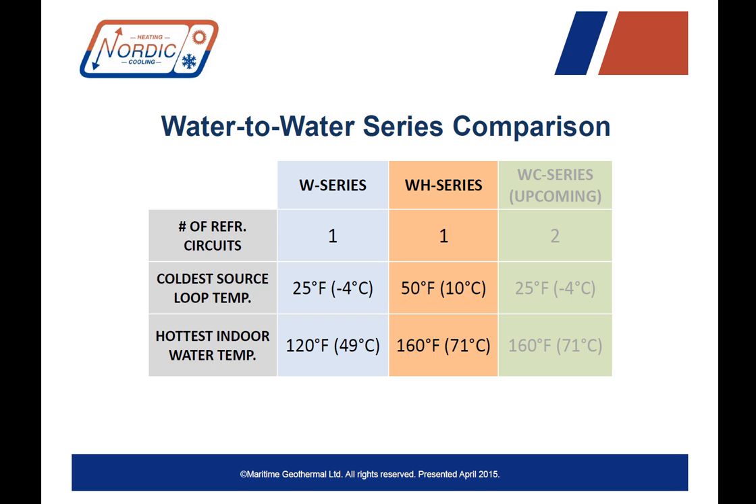Let's look at this chart of the W series and the WH series. The W series, the geothermal standard, has one circuit with a coldest source temperature on the ground side of 25 degrees Fahrenheit and a hottest indoor water temperature of 120 degrees Fahrenheit. The new WH series also has one refrigerant circuit, a minimum source temperature of 50 degrees Fahrenheit, but a hottest indoor water temperature of 160 degrees Fahrenheit.